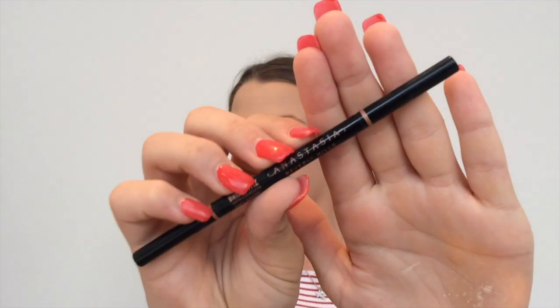I'm going to go and do my brows now. I'm using the Anastasia Beverly Hills Brow Wiz in the shade Soft Brown. So I'm going to go do my brows and I'll be back.